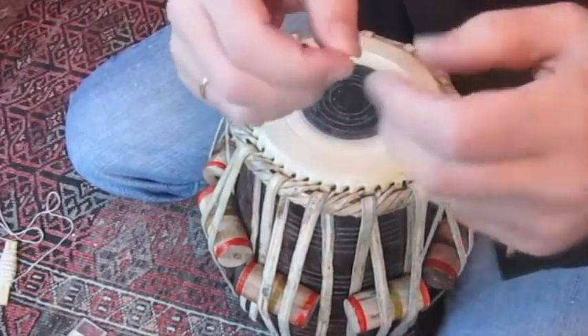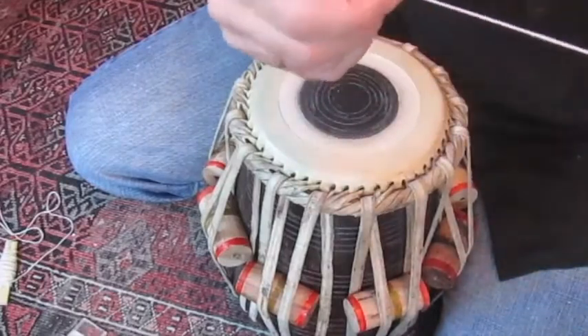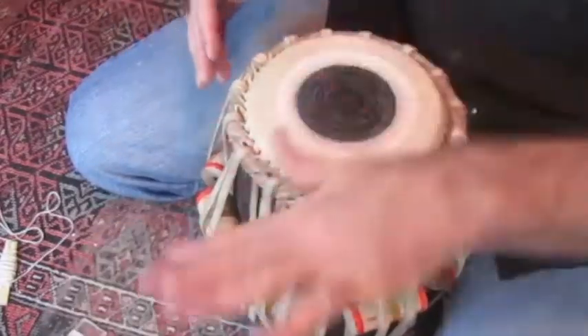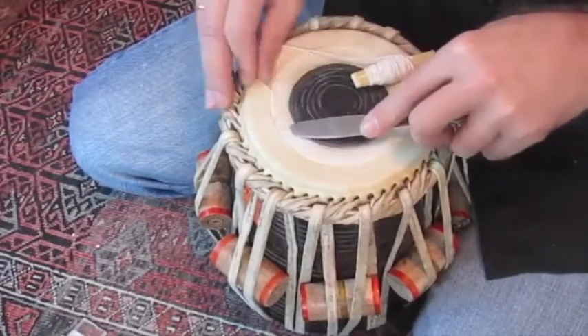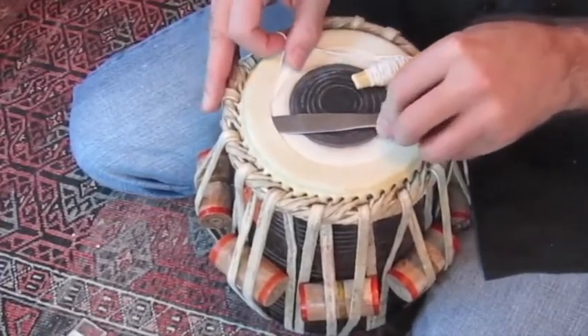Now that string looks like it's pretty flattened out to me, so I'm not going to reuse this string. I'm going to slide this in, and you can actually feel where that spot is as you get good at it.